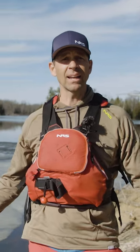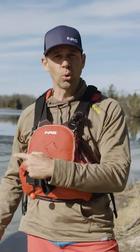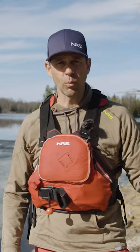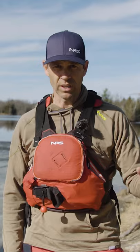It's springtime, so what do you wear paddling when the air is warming up but the water's still freezing cold? Well number one, do not wear cotton. No cotton whatsoever. Cotton just makes you colder when it gets wet. Feels good when it's dry, not when it's wet.